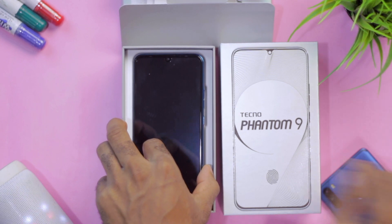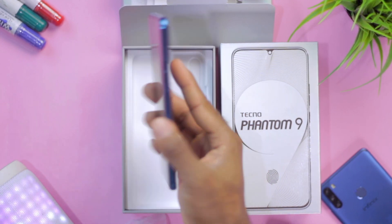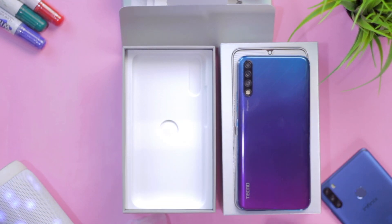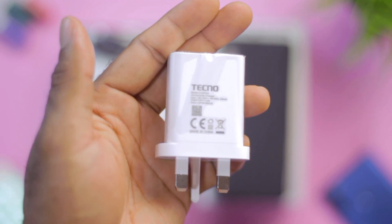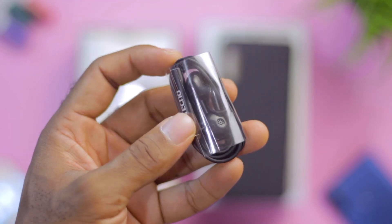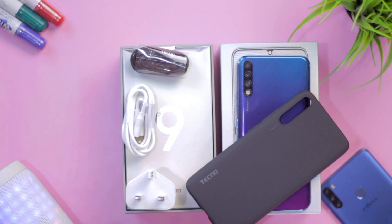Next up is the smartphone itself, which feels light and looks amazing. The color variant I have here is called the Lapland Aurora — something along the lines of a blue-purple gradient. Then we have the charger, which is not a fast charger as it's rated at 10W, along with the earpiece and a micro USB 2.0 cable. Pretty much the basic stuff from these devices lately.